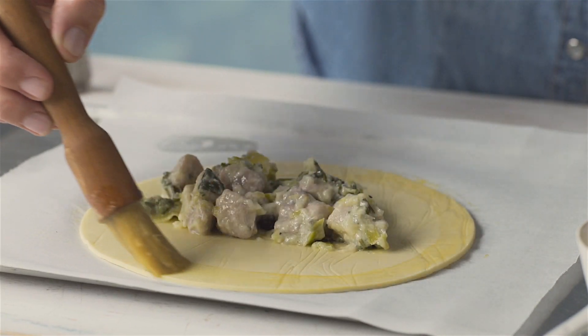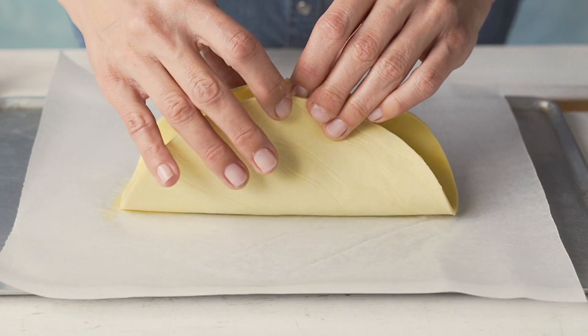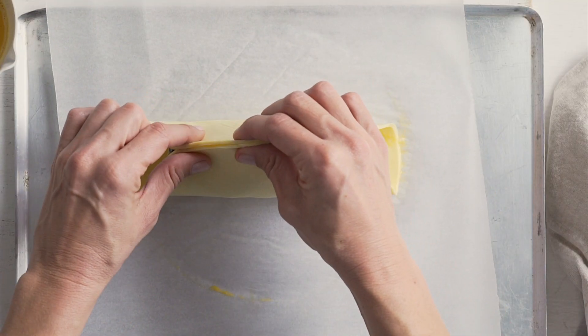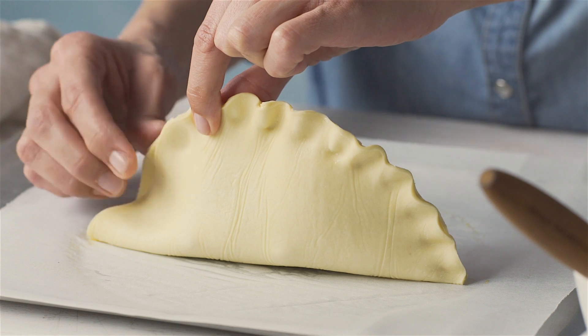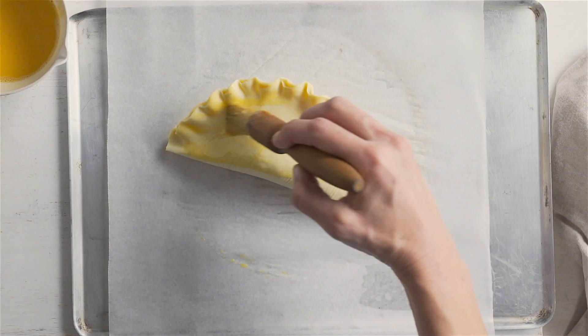Lightly brush the edge of the pastry with beaten egg. Carefully lift both sides of the pastry so they meet at the top, then pinch together to seal. Crimp the edge by pinching the pastry between thumb and finger to create a wavy edge. Brush with egg before baking.